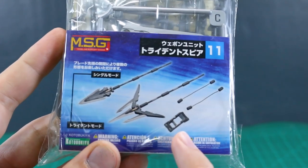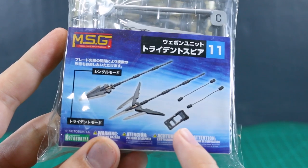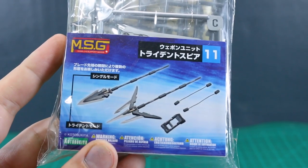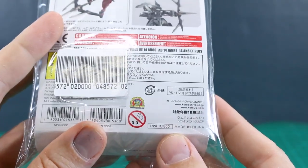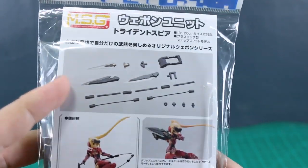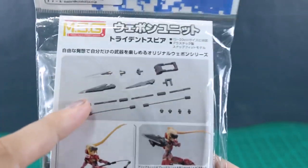Looks like we have a connector part for that. Probably connecting this onto the forearm, and then a couple of wire parts so you can actually have it shooting off on a sort of wire-guided system, which is pretty cool. The price for this one is 800 yen. We'll take a look at the back of the packaging.